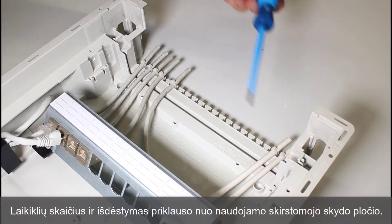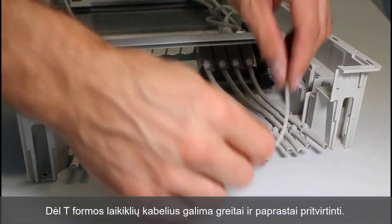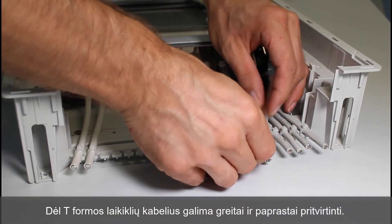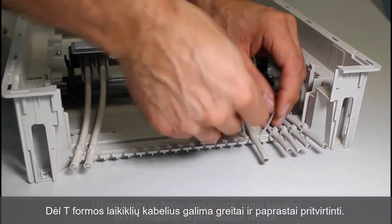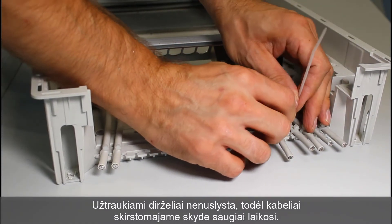The number and arrangement of the holders vary depending on the width of the distribution board used. T-shaped holders facilitate installation by ensuring that the clamp bands do not slip, and in this way secure cables in relation to the distribution board.